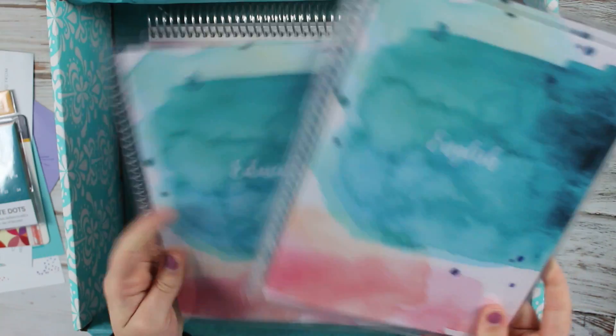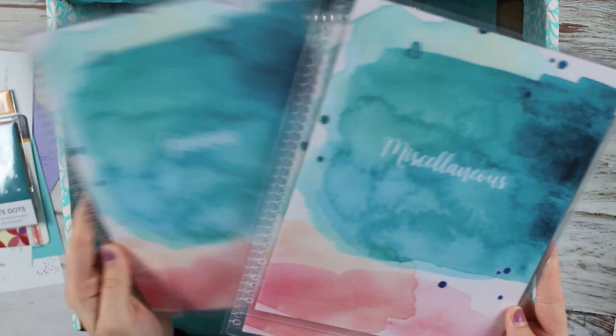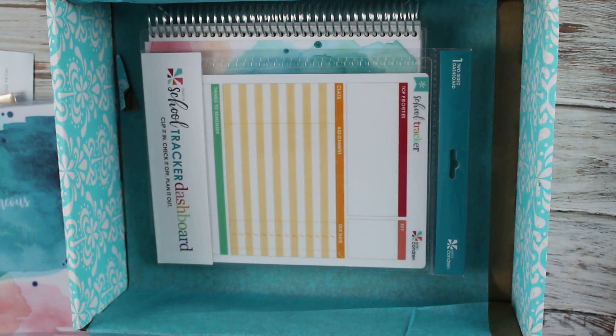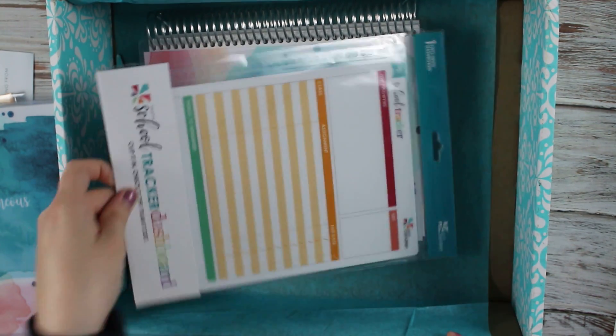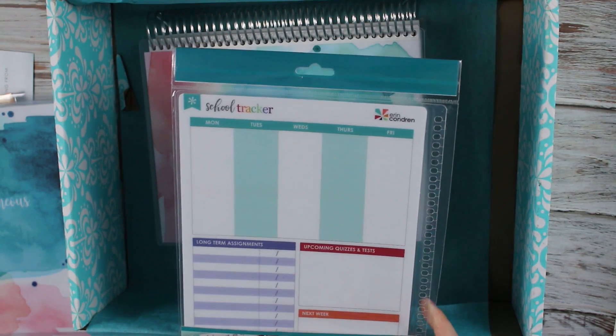I have education, English, and German, and because I have gen ed at my college, I have miscellaneous. I also got a school tracker dashboard to help organize things outside of just my planner.